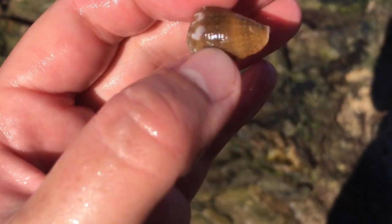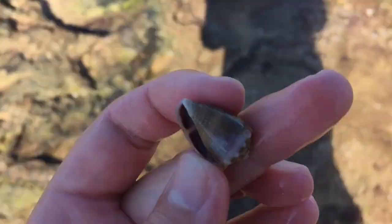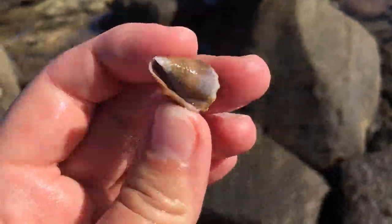That's a cool little crown cone. Look at that one - it's super duper fresh. I actually thought it might have been a sanguine cone because of all the brown on it. But wow, that's just a very, very fresh crown cone.